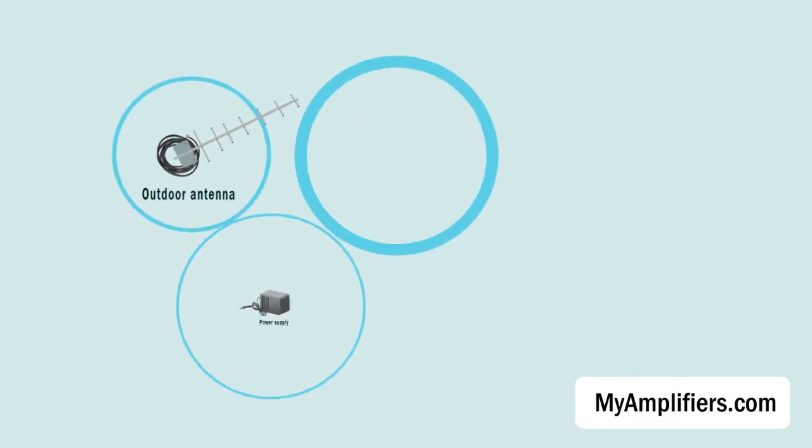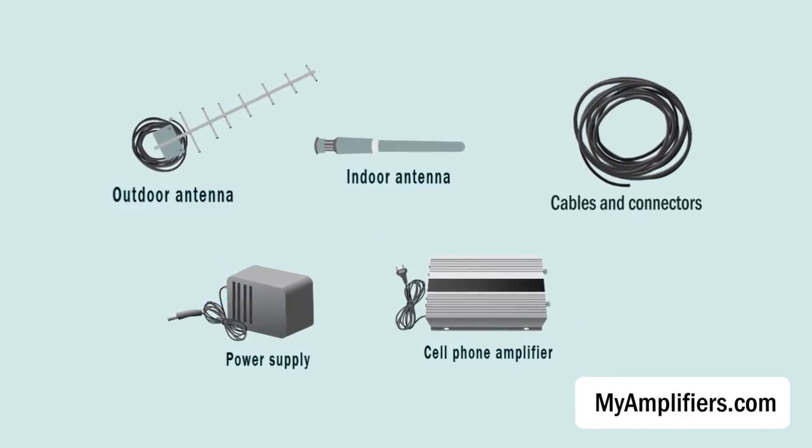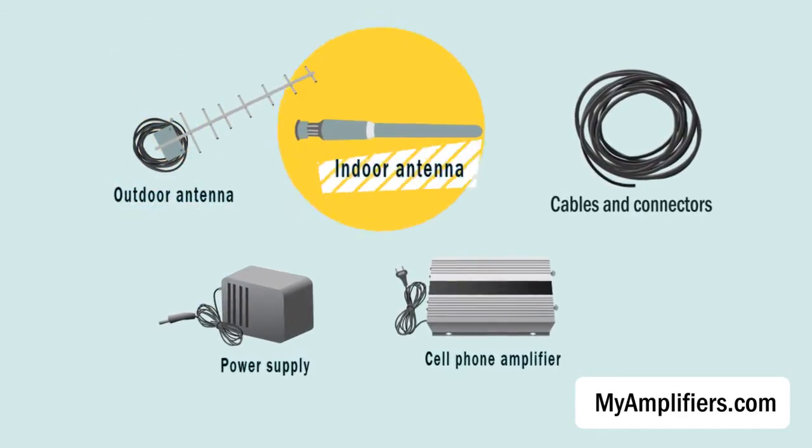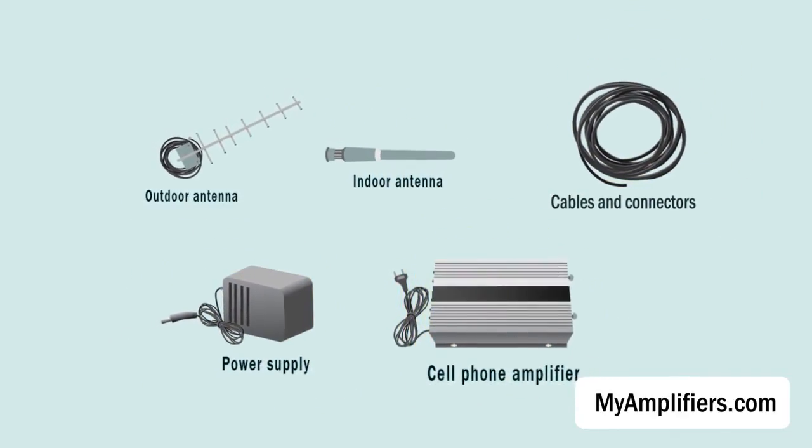A regular dual-band cell phone signal amplifier set consists of everything you need for proper installation: an outdoor antenna, indoor antenna, cables and connectors, power supply, and cell phone amplifier.